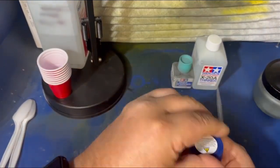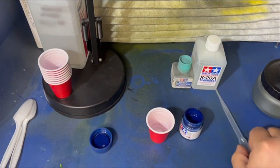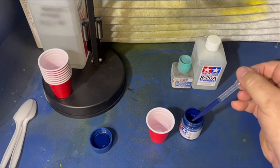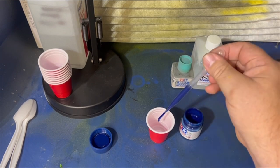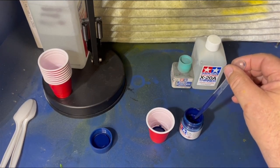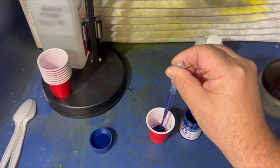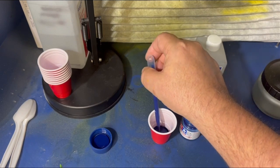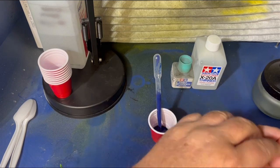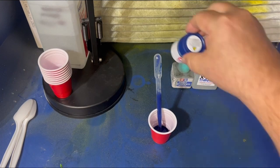So let's start with the mix. What I usually do is I'll get a couple of pipettes of the paint, pull it up and squirt it into my little shot glass. I get the shot glasses on Amazon — I can put a link in the description. I think they were like nine bucks for 200 of them. I do go through them pretty good. So there's two shots of paint.